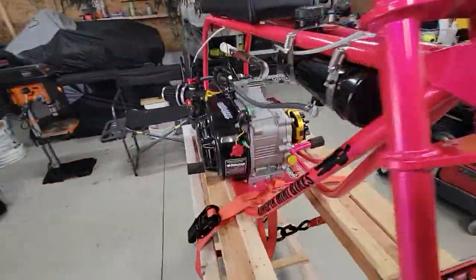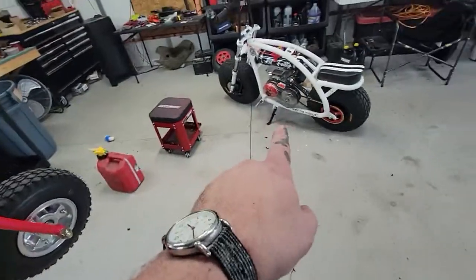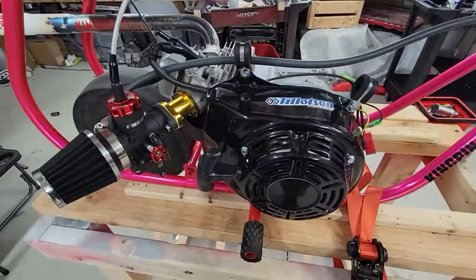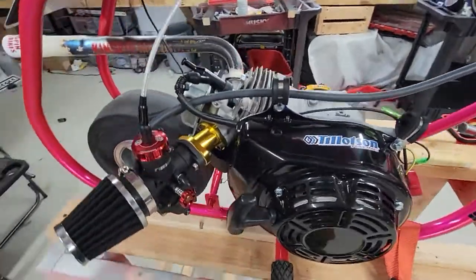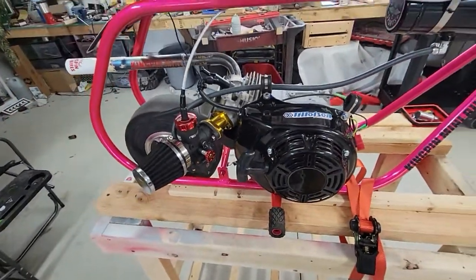I bought this engine — paid that kind of money rather than building one, in hopes that the son of a bitch would run when I pulled the damn cord, because I had so many problems with this one. And it didn't. So I had to spend another fucking almost a hundred dollars. Now I'm into this engine damn near a grand just to get it to run.